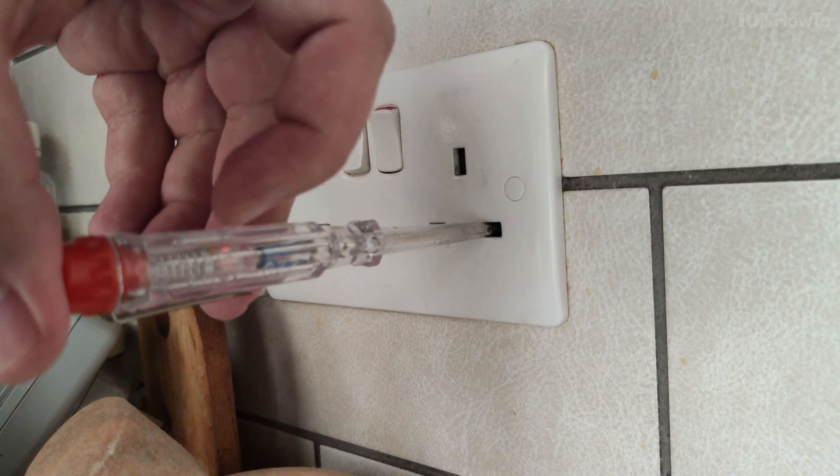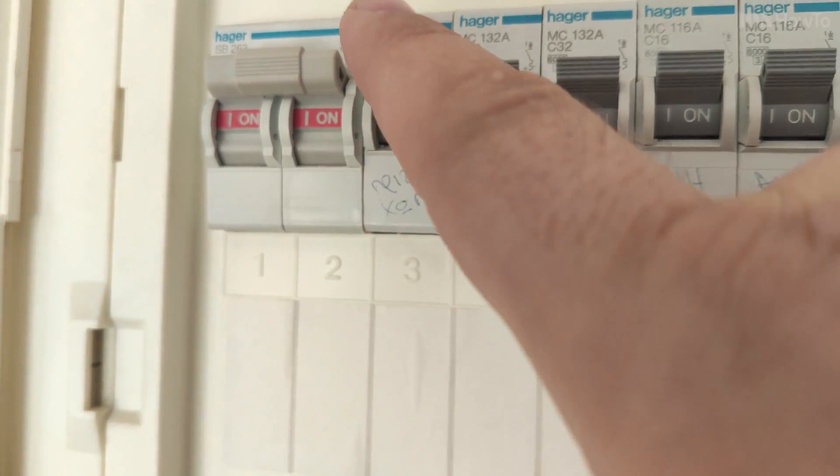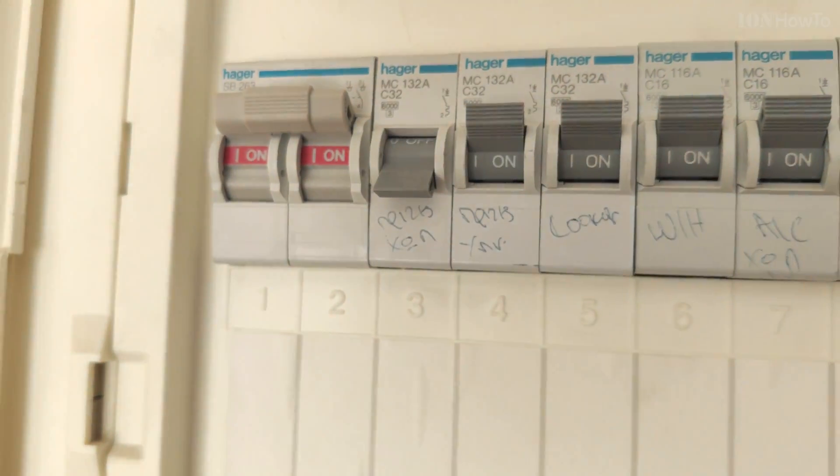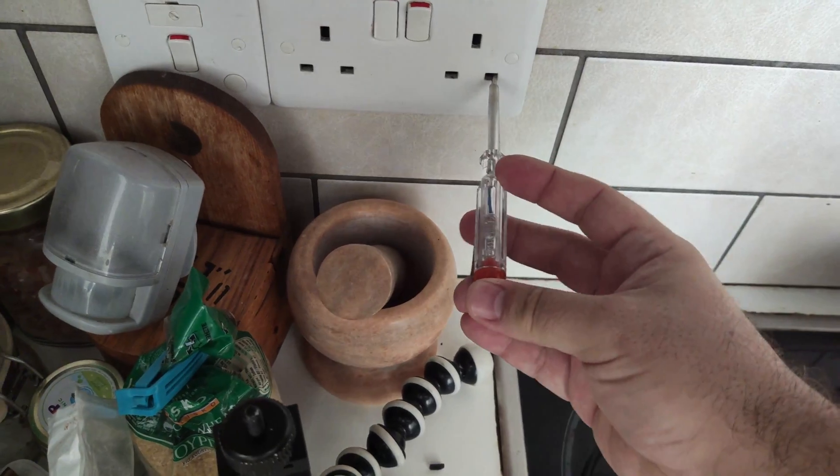The problem here is that one of the legs of a plug got broken and it's stuck inside the socket, so I have to either remove it or just replace the socket completely.